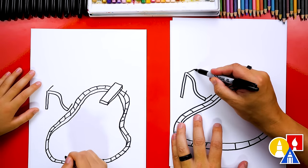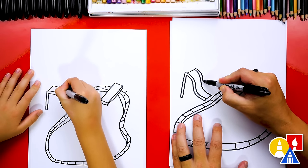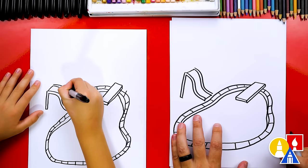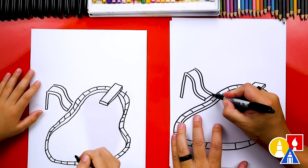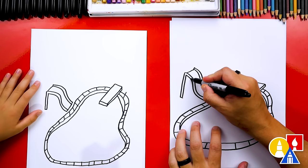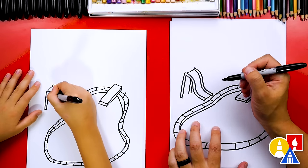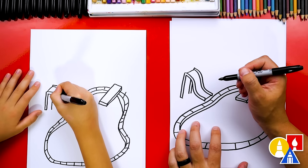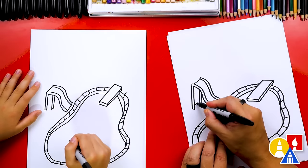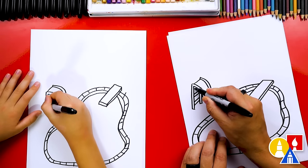And then we can draw two more S curves that match the first one, right next to each other. Mine is a steep slide — the steeper the better. And then we're going to connect the top and the bottom. Then let's also draw two more lines coming down for the other side of the ladder, making it a little shorter. Then we'll connect them at the bottom. And then let's draw the steps for the ladder going up — one step, another step, and then maybe one at the very top. That's an awesome water slide!